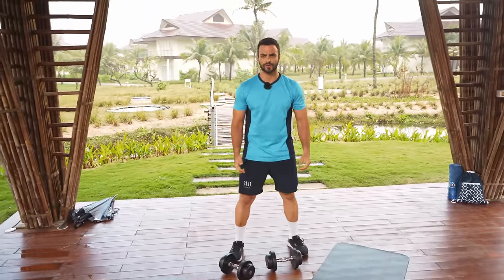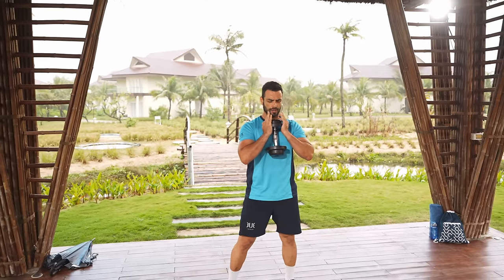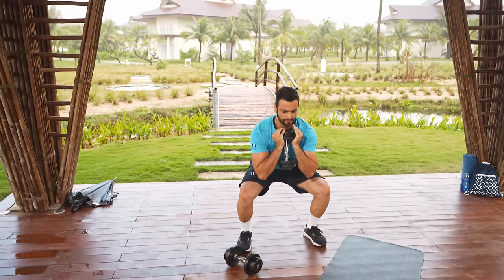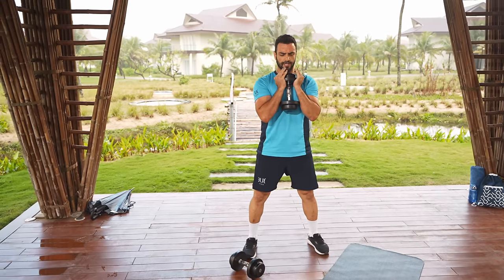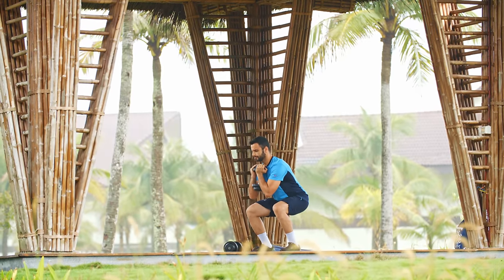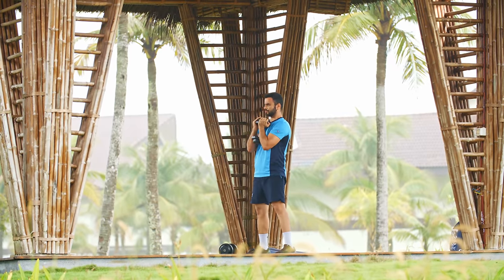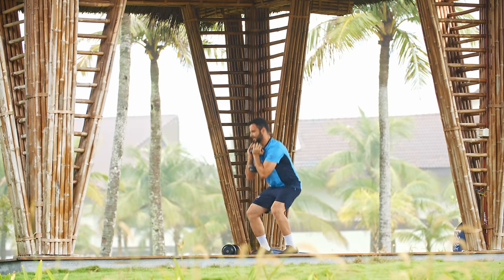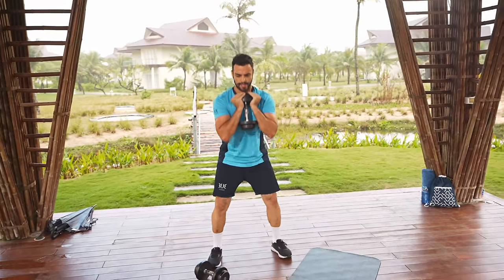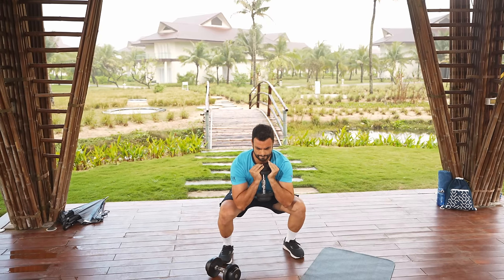Coming back downstairs for a lower body workout — the goblet squat. Holding the dumbbell in front of your chest with two hands, lock it in, elbows in, feet wide outside the shoulders. Let's do some pulses — drop three, two, one and rise. Keep your chest really lifted, back in neutral position, abs inside and tight, and press through your heels. One more — and stop.